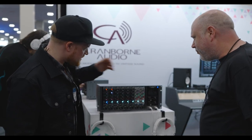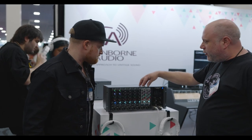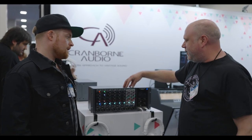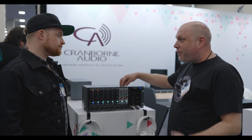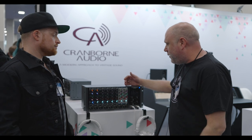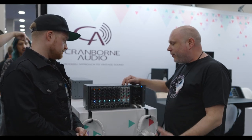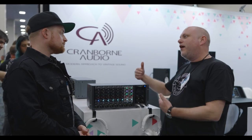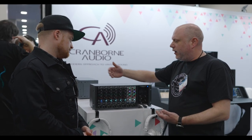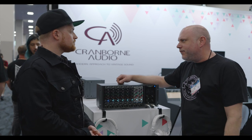Is there a difference beyond the faceplate on the limited edition? Electronically, the legacy edition is exactly the same. These units were hand-built in the UK by the team at Cranbourne Audio, and they're available as a stereo pair in shops right now. The retail units will be hitting shops in about a couple of months.